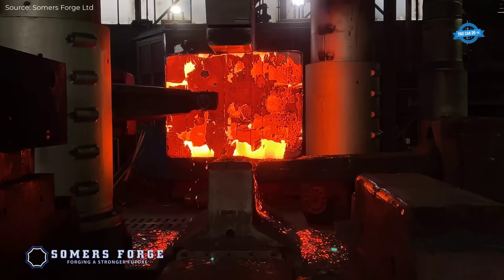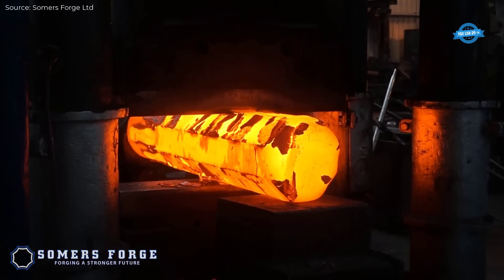The forging process is performed on hydraulic presses that apply forces between 1,000 and 16,000 tons. The forging equipment can handle large workpieces that are often between 1 and 10 meters long.